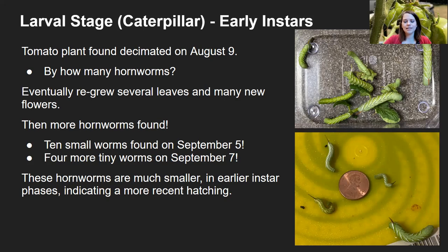What's really too bad is that as I was helping the tomato plant regrow — August 9th is when I found it completely stripped bare — it did eventually regrow with several leaves and many new flowers. But then I started finding more hornworms. On September 5th I found some that were probably in larval instar stage three or four. Two days later I found even smaller ones — look how small they are even compared to a penny. So honestly these are probably three different batches: the first hornworm from early August, then another batch in early September, and then a few days later even another batch that had hatched. I peeled all of these off while wearing my gardening gloves, and my kids and I were looking at and studying them.